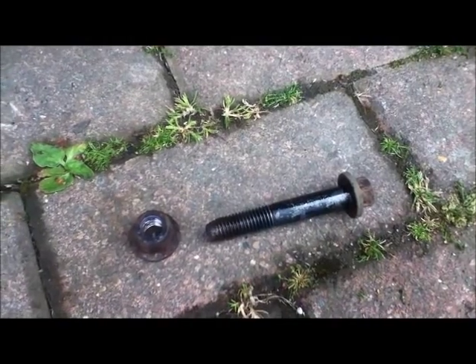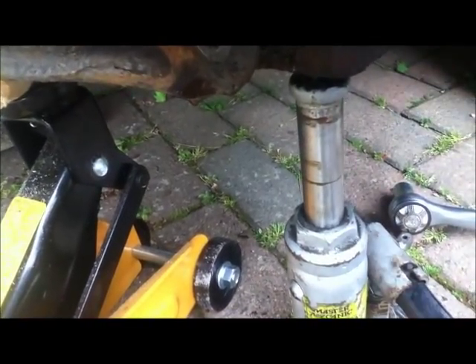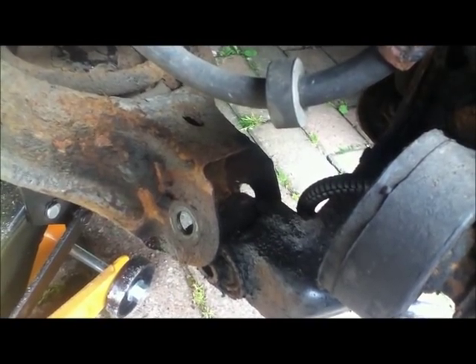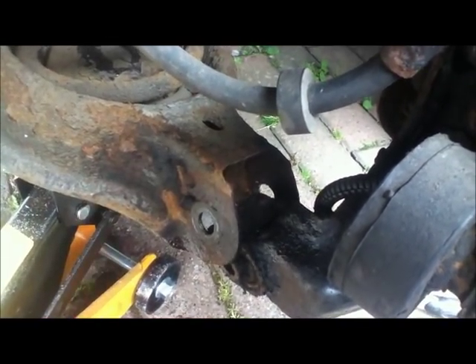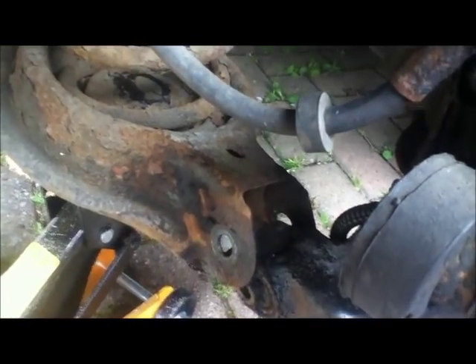Remembering it's all being held in place by the jack. That finally pinged out and now we need to pull this section forward so that this section can drop down. If I slowly let that down this will move. That has come out that far and can't really move much more, but I think if I drop the spring plate it should clear this and just drop down, and we'll be able to get the spring off.